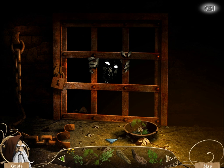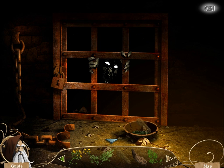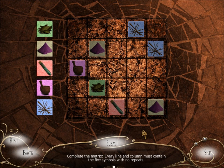Do I have to solve the number thing again? Oh no. Okay. Oh, it's a different— Oh, cool! Complete the matrix. Every line and column must contain the five symbols with no repeats. Every line and column with the five symbols with no repeats. Okay, so it's kind of like Sudoku.